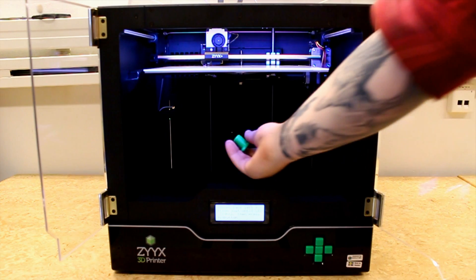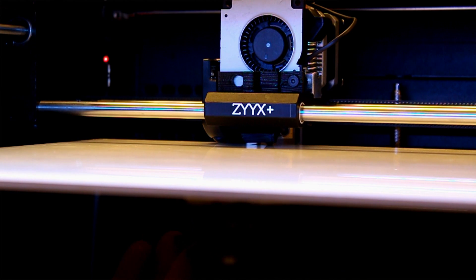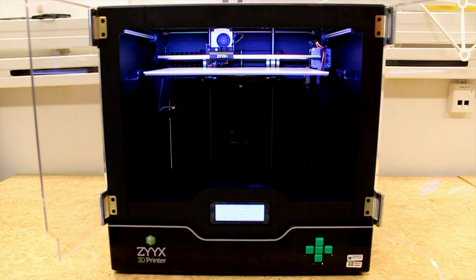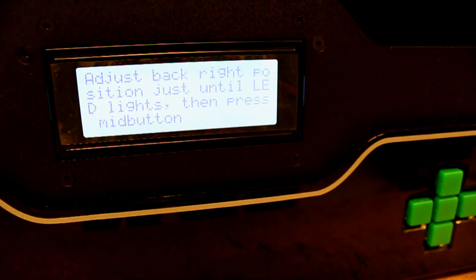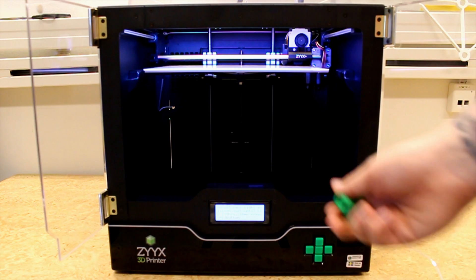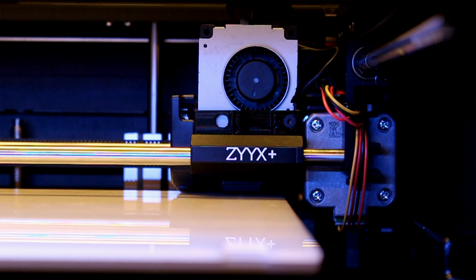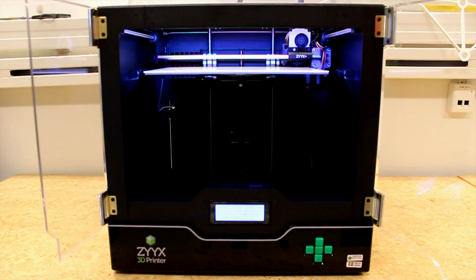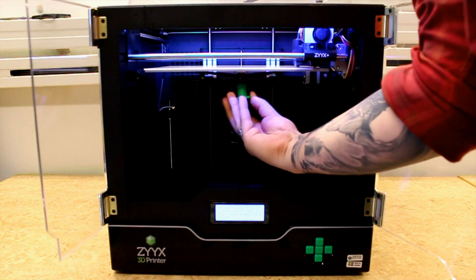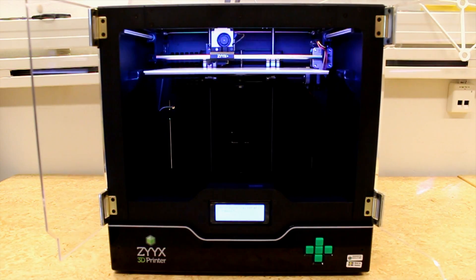Adjust the build plate to the lowest position on all 3 points with the tool. Adjust the back left position just until the LED lights, then press the MID button. Adjust the back right position until the LED lights, then press the MID button. Keep following the instructions on the display and adjust the 3 points until the printer verifies the leveling of the plate.